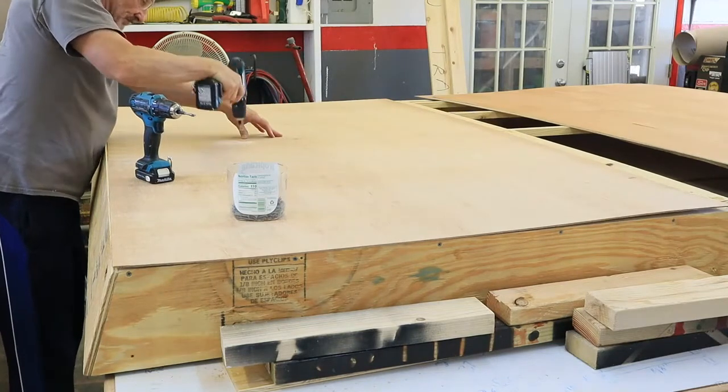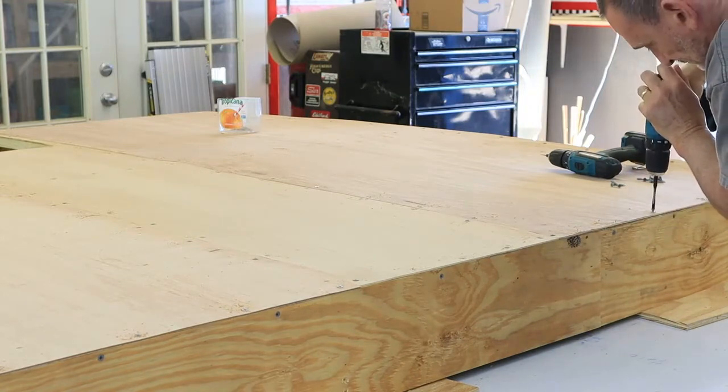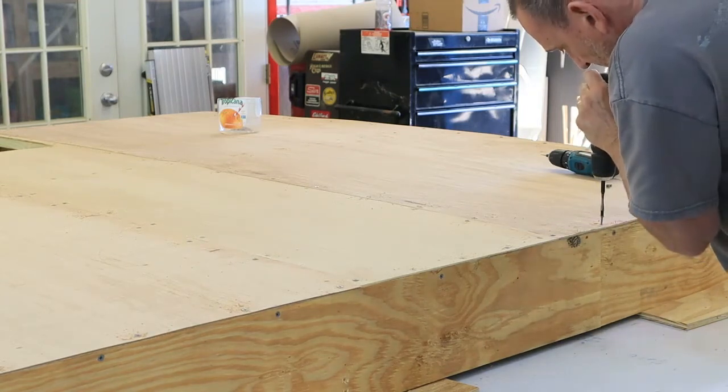Now that the framing is all done, it's time to install the top skin. This is eighth-inch utility paneling — this is real wood, not masonite or any kind of composite. This paneling is installed so that it follows the curve of the roof from the framing.